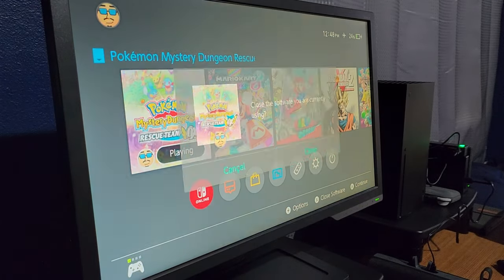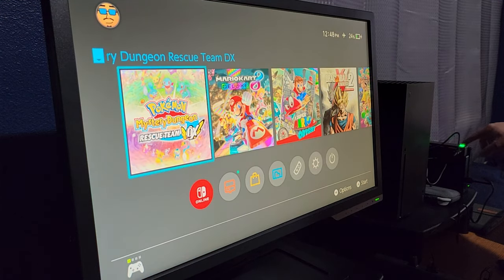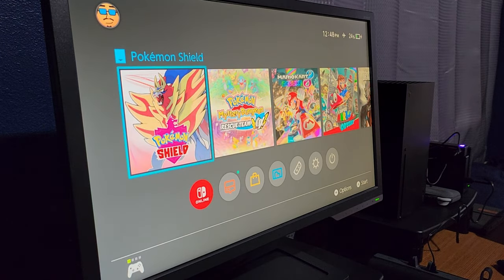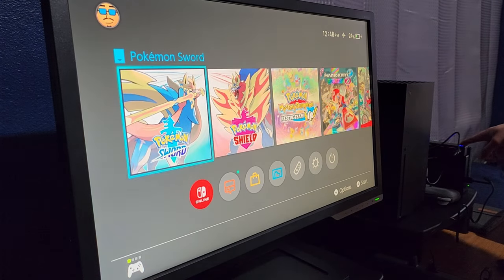When you want to switch games, you quit, press the remote or the button, and go to another game. The only thing that's a little annoying is I don't feel like playing Pokémon Shield right now — so you do have to cycle through to get to the one you want.